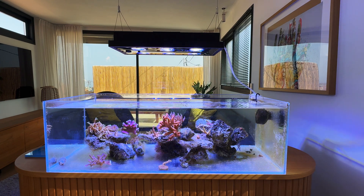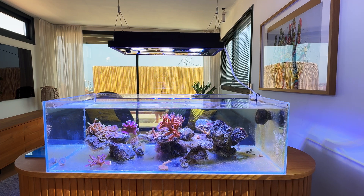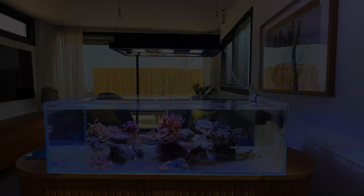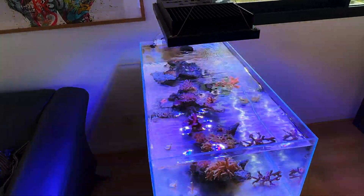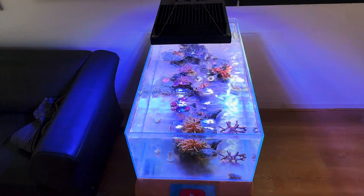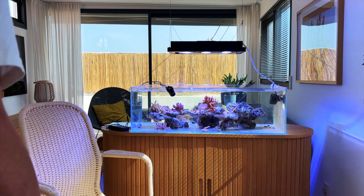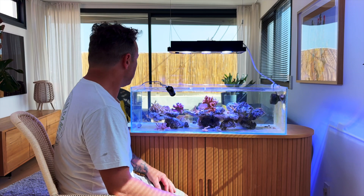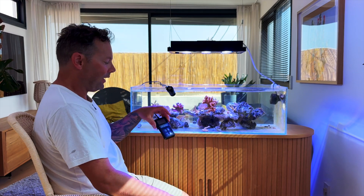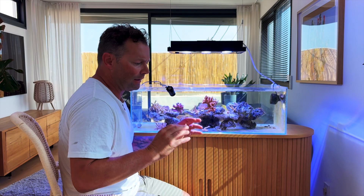This is what we need on the corals. Then you have really nice coloration. That was the video from testing the parameters with the Dano Plus. It's really good. You can add 10% every time and then you have exactly the same reading as the Apogee. Apogee is much more expensive, but it's important.